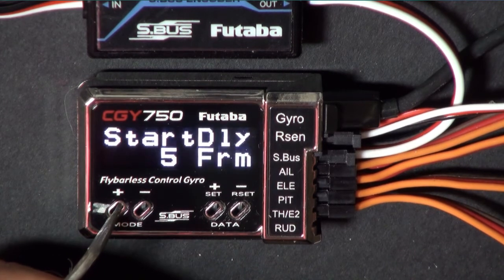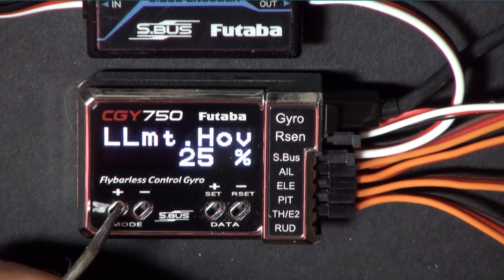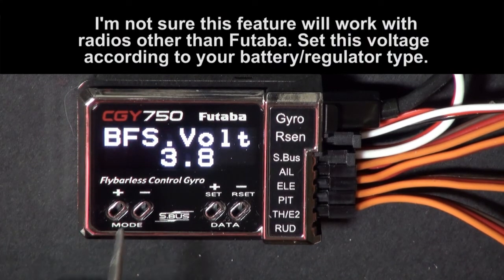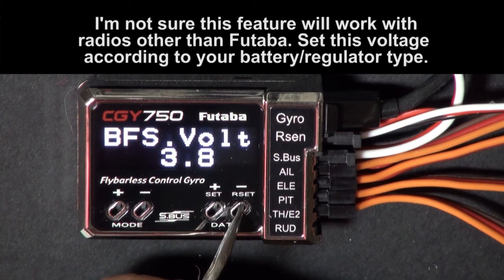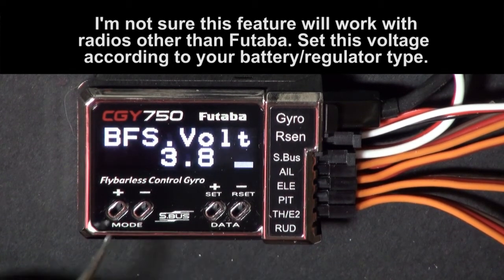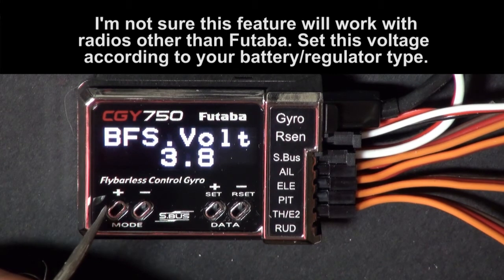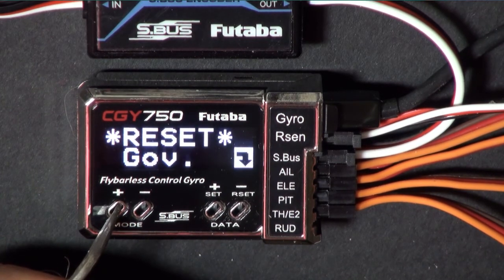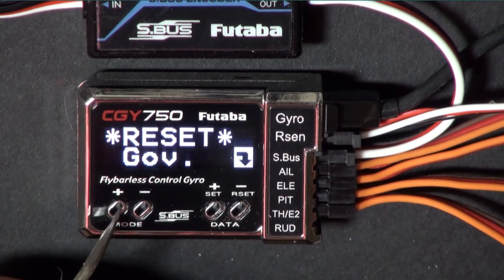These values seem to work pretty good so I just left them alone. This screen shows your battery fail-safe voltage - you can increase or decrease it. I'm going to leave mine at 3.8 volts, so if the battery goes below 3.8 volts the throttle will go to 25%. Unless you want to do this all over again, don't press this button - press this one. That's the governor section.